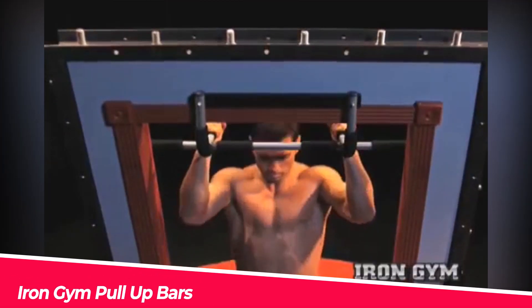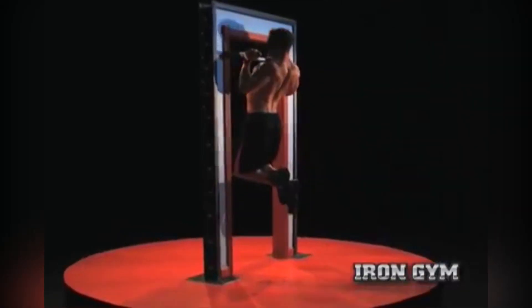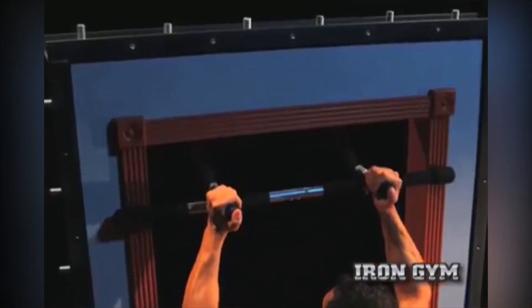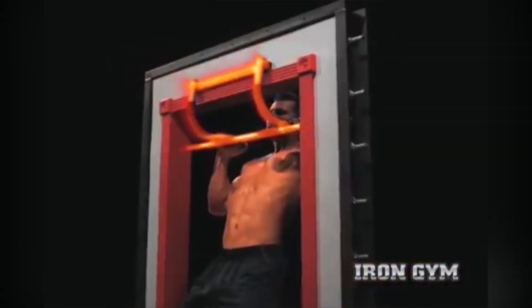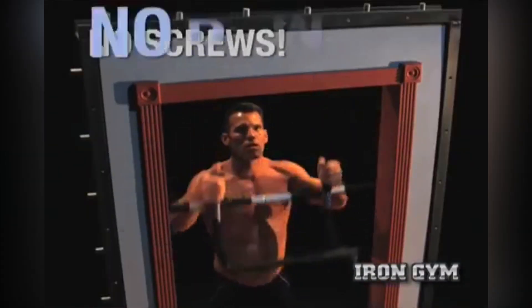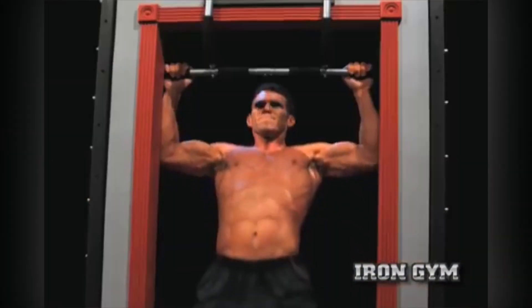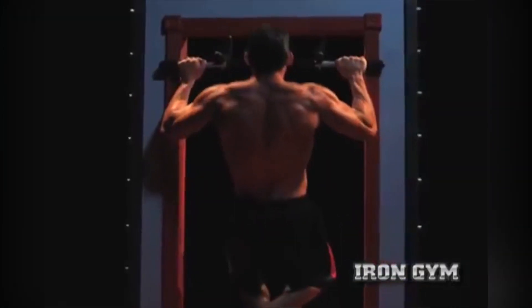The Iron Gym Pull-Up Bars are one of the most popular and affordable pull-up bars on the market. These bars can fit most standard door frames between 24 and 32 inches wide, and they have a patented design that leverages your body weight to hold the bar in place. The bars also have multiple grip positions that allow you to do different types of pull-ups, such as wide, narrow, or hammer.